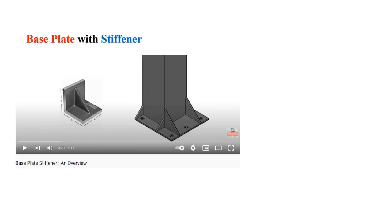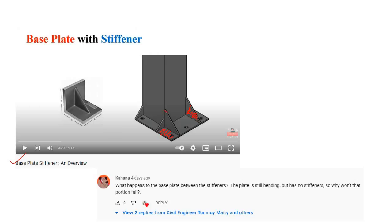Recently I uploaded a video where I discussed about base plate with stiffener. If you have not watched it yet, you can go to the description where I have placed the link. In that video I discussed how to use the stiffener to strengthen the base plate and why the shape of the stiffener should be like that. After uploading that video, I got a very interesting comment asking: the stiffener provided at those locations definitely resists the buckling of the base plate, but what about the plate in between the stiffeners? Why does that particular zone not bend even though no stiffener is provided there? This video will explain why the part between the stiffeners does not require any more stiffener.